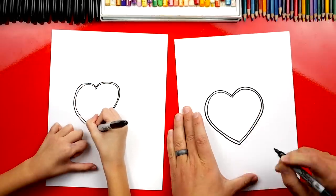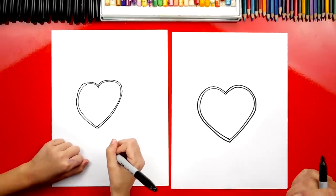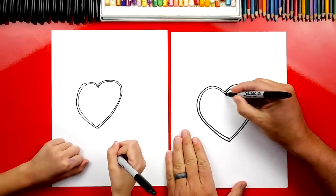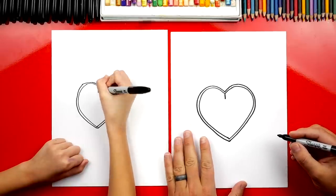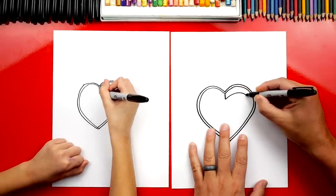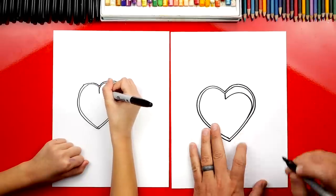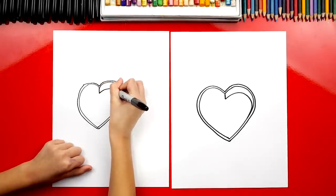If you need more time to do this step you can always pause the video. Now we need to make our heart even more 3D, so we're going to add the walls to the box. Let's first draw a short line that comes down right here. Then we're going to draw the top - curve around and go into the side of the heart smoothly.